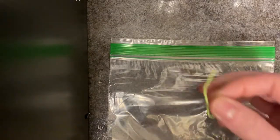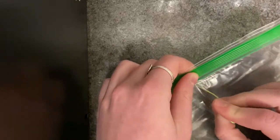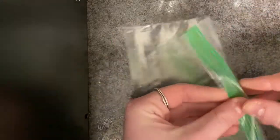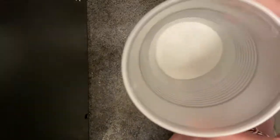First, you are going to punch a tiny hole with your sharp object to release the pressure that will build up in the bag. Next, you will open the bag and add the substances — first add your baking soda.